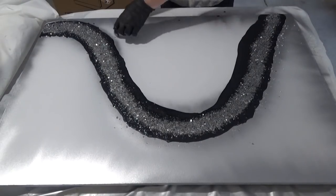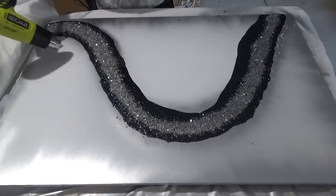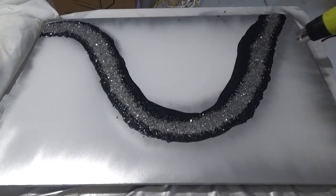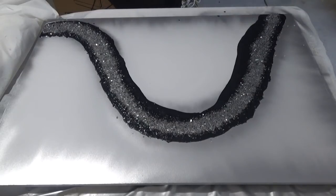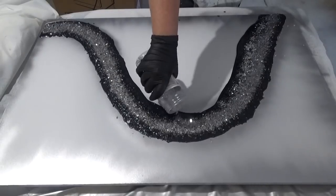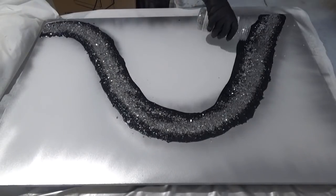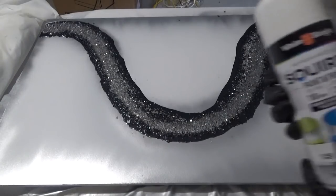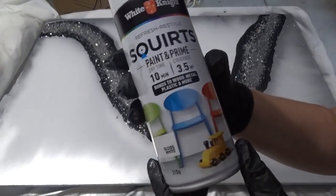Just giving that a quick look with the heat gun to pop any bubbles as we go. Once I'd done that, I realised it needed a few more stones in certain areas as it was looking a little thin, so I just go back and pour some more. I'm not worried about pouring over the black because the colour leaches through anyway — I'm just making sure there are no thin spots with the stones.